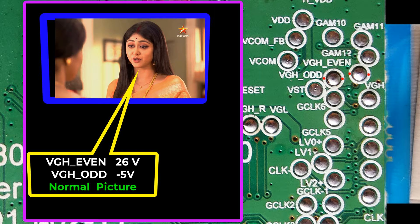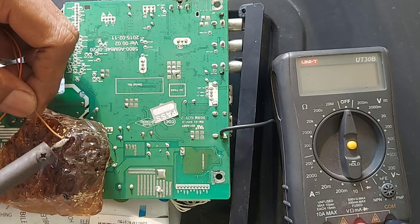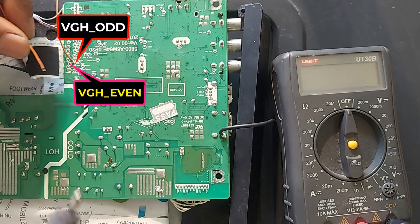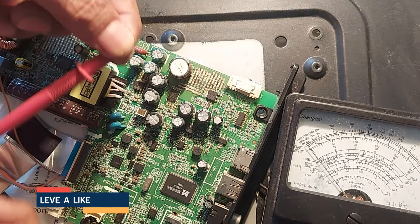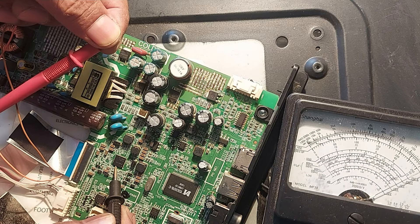Now we will find out where the VGA's Watt and VGA's Event voltages are coming from. If you connect two wires here to measure it, it will be very convenient to measure. This is VGA's Watt. Let's see which pin of the IC has VGA's Watt output — this is pin 47. Now let's see VGA's Event output.